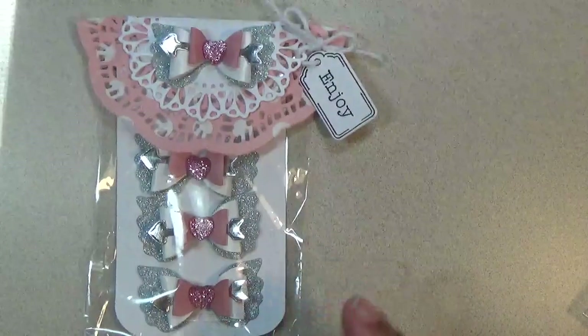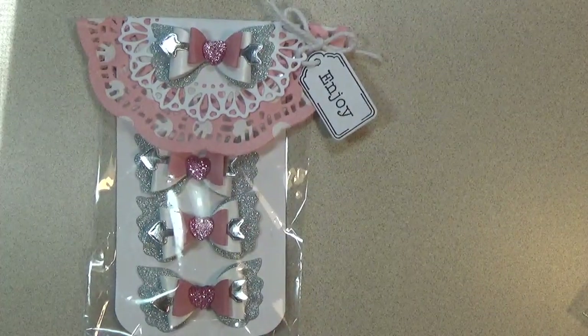Hi everyone, this is Shishi coming on to share with you an AliExpress haul from KS Craft Lover Store.